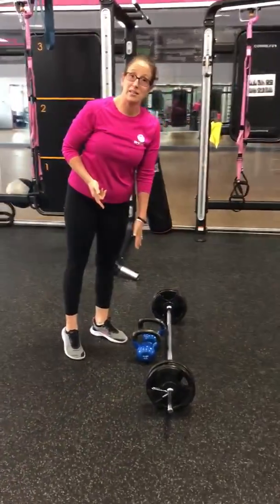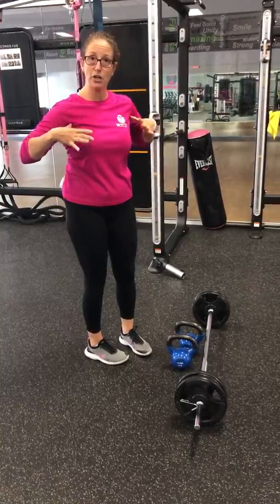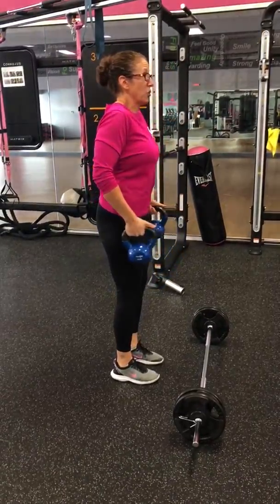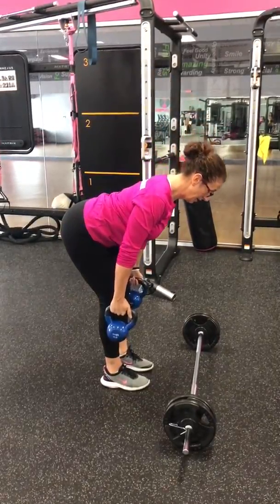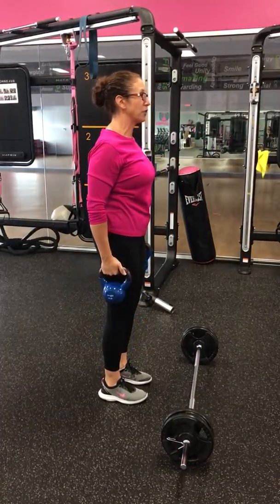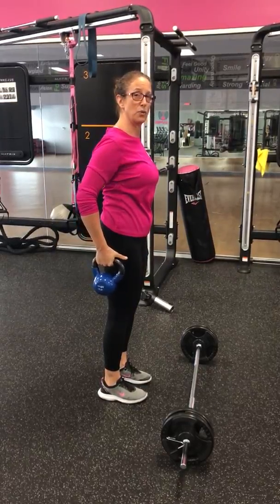I like to progress to a suitcase deadlift. You place your weights at either side of the body and hug your armpits with your arms. I'm going to pick up my kettlebells here, roll my shoulders back, hug my armpits, and inhale — hinge back. Tummy to spine, exhale, drive feet into the floor, squeeze the glutes, and create a long line through the body. At the top, I take the opportunity to give myself a really good squeeze through the glutes.